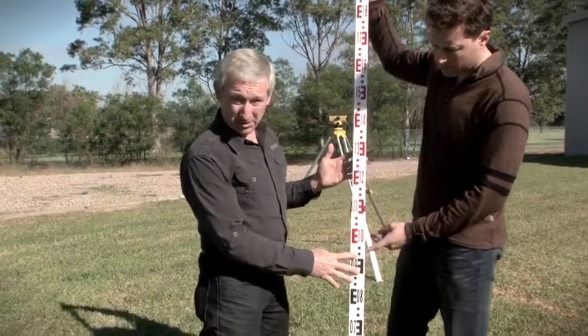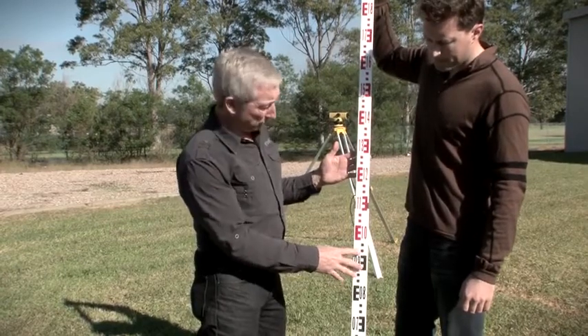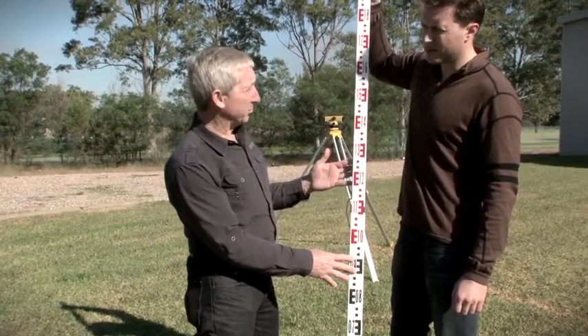The second thing is, this is an aluminium staff. If we were working near overhead power cables, it would be advisable that we were using a fibreglass staff, just in case we did contact those overhead wires.